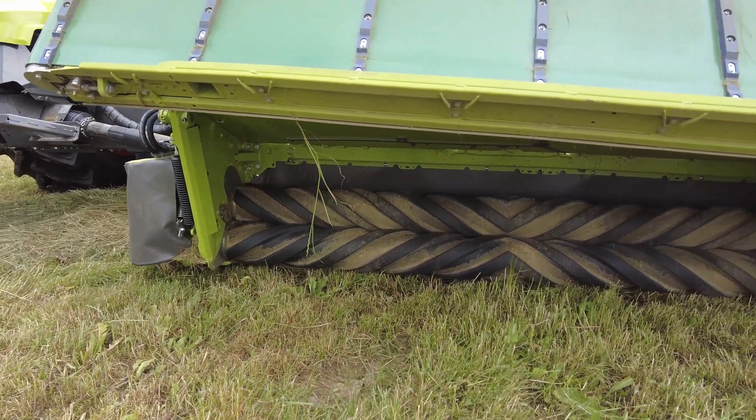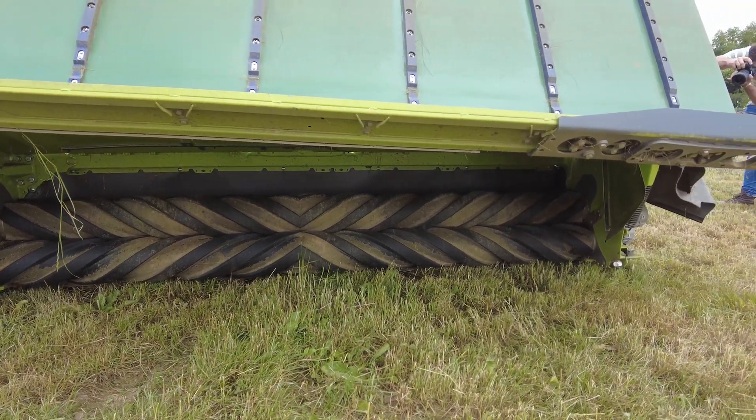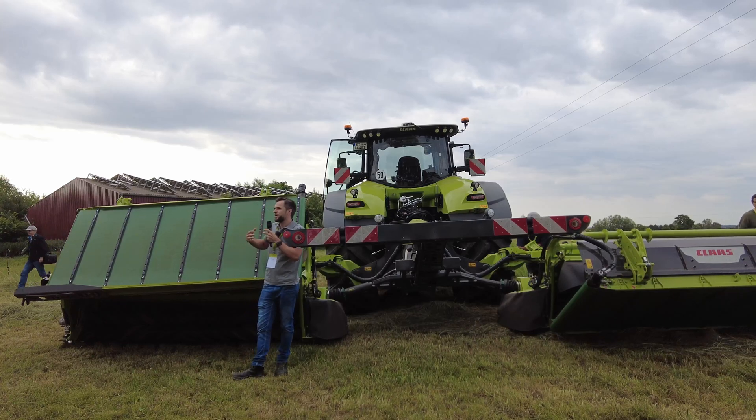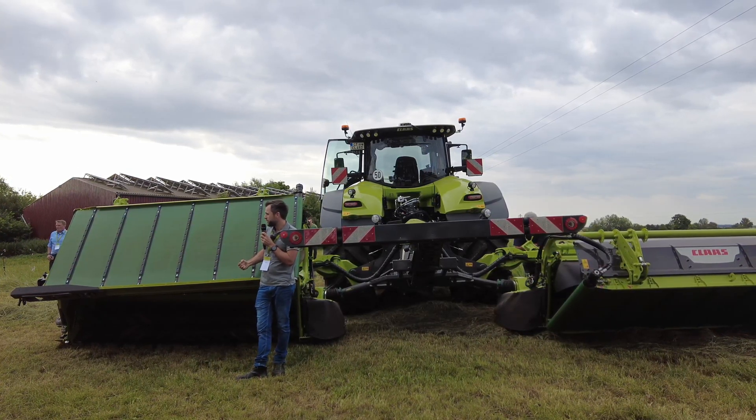From the cutter bar we go through the roller conditioner, and the roller conditioner is driven on both sides. So the upper roller and the lower roller are both driven, really eating and pulling the material from the cutter bar to the belts. That is a very good feature that makes the throughput possible.